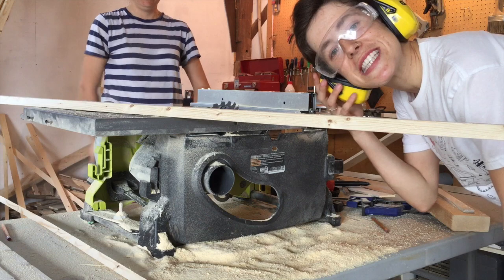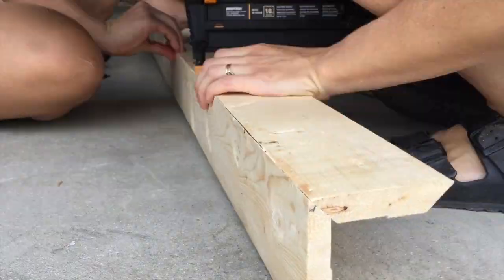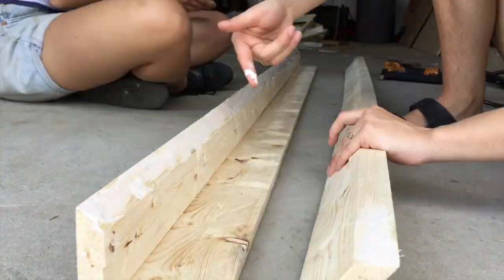There we go. Our three pieces are beveled and now we can put our full barn beam together — glue up the corners, brad nail them together, and then we'll have our beam.